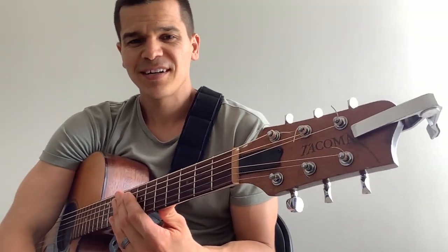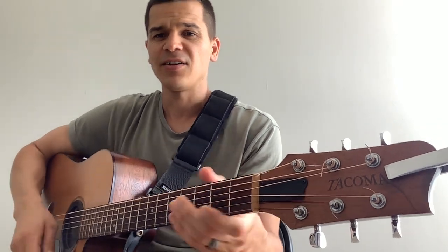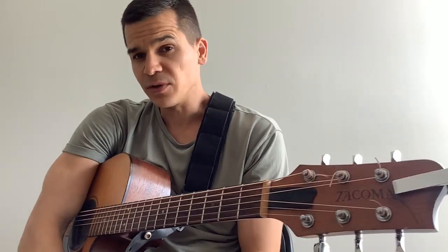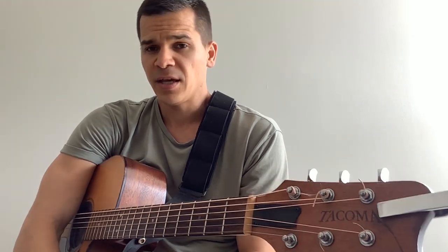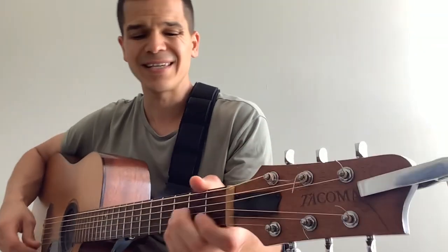Hey everyone, Val Topolo here, coming at you live from Tennessee. Today I thought I'd do a lesson to Perfectly Lonely by John Mayer, and this is going to be a beginner guitar lesson to Perfectly Lonely by John Mayer in the key of C.